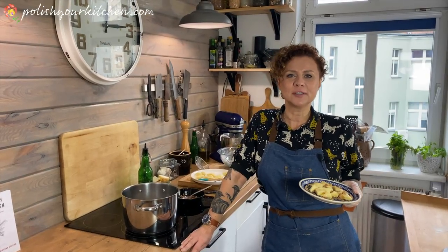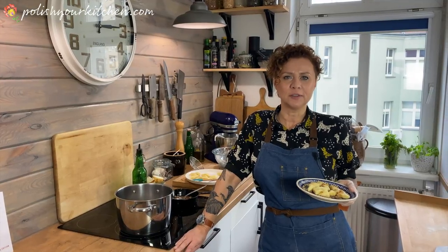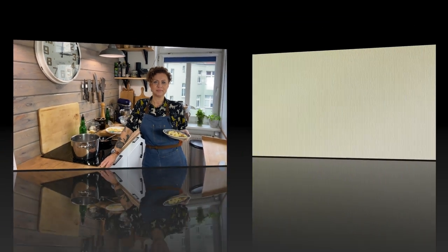If you like this or any of my other recipes, please subscribe to my channel, like my Facebook page, and follow me on Instagram. I'll see you next time.